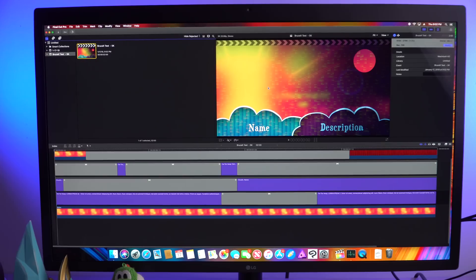Not only did it export faster, but just scrubbing through the timeline you can also notice higher quality previews inside of Final Cut Pro 10 — you don't have to enable lower quality previews like you would with just the Mac Mini. If you're dealing with graphics-heavy content in Final Cut Pro 10, you will see a nice difference with the Blackmagic eGPU Pro.